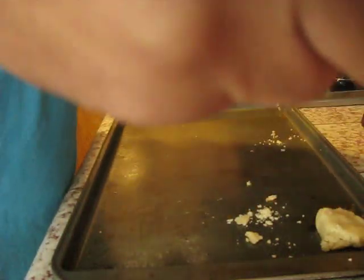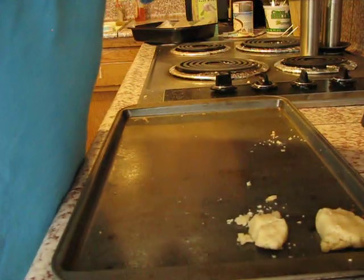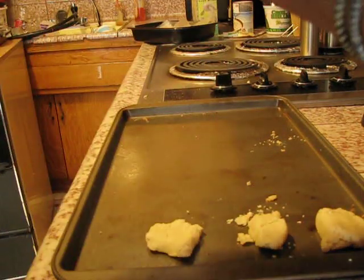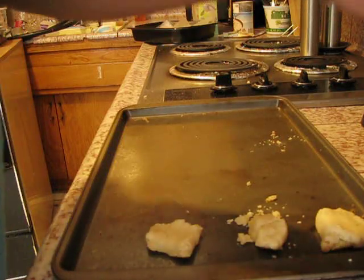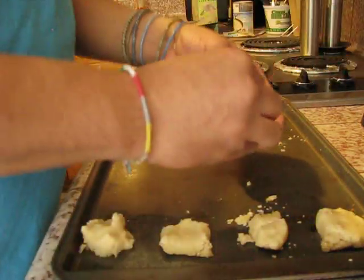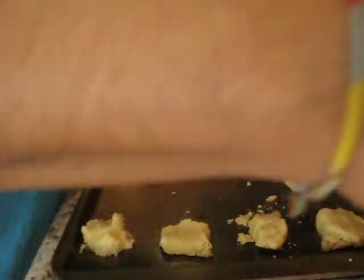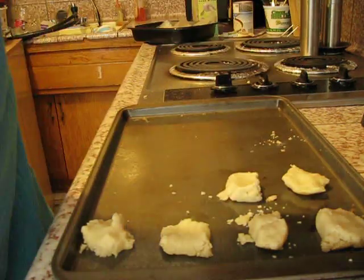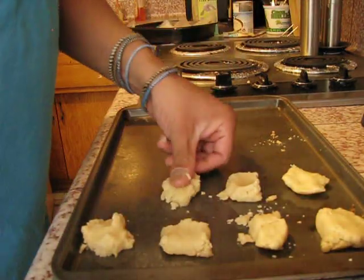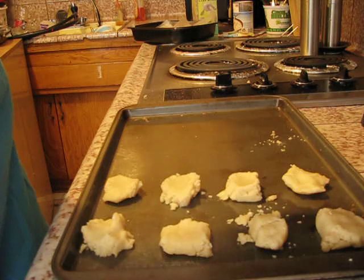Butter cookies have always been something I've really liked, primarily because my grandma Johnson used to make them all the time. She'd make them like paper thin, and sometimes she would put a little almond in the middle of them. I just remember them being thin like a piece of paper — they would snap when she made them. They were just awesome.